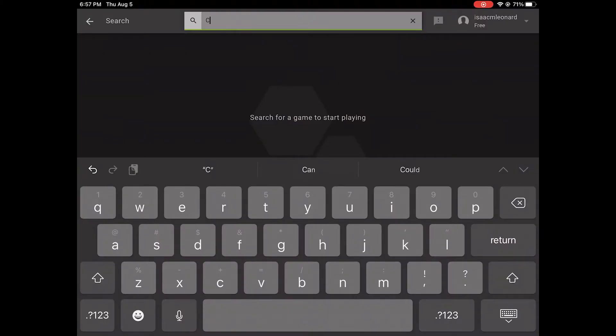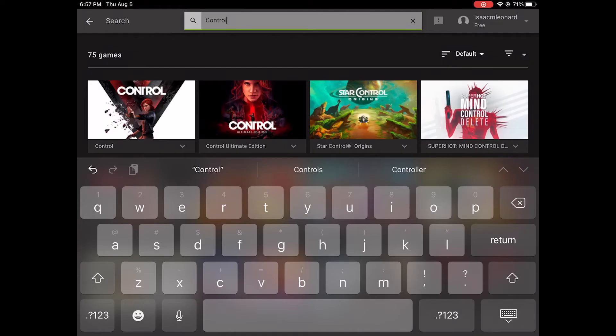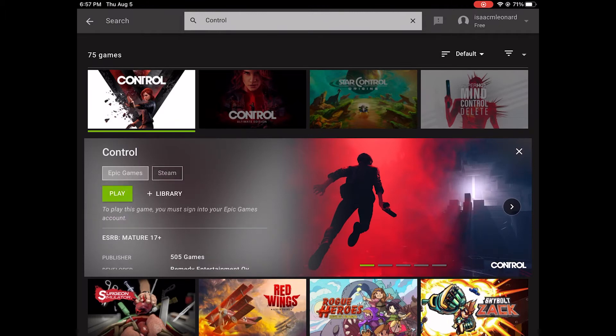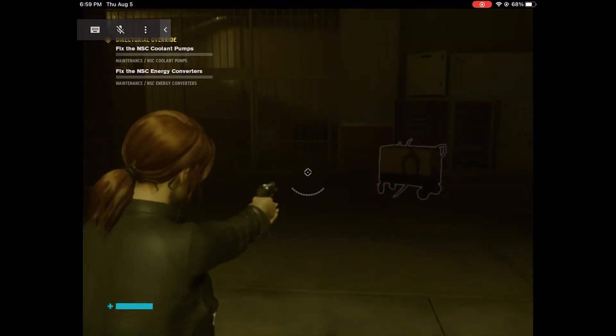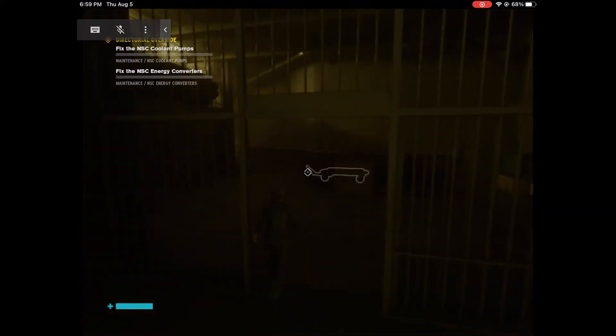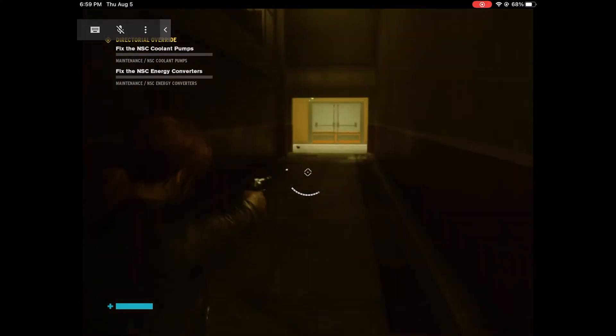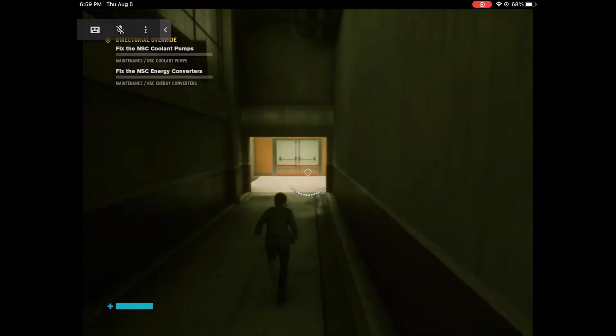Once you have the controller paired to the iPad, it's really not that hard to get it up and running. You open the app, you log into your NVIDIA account, and then you search for the game that you own. For this example, I'll do Control — I click on that and I own it in the Epic Games Store, so I can just click that. It's really smooth to play and most of the time I never even have a stutter or a lag.